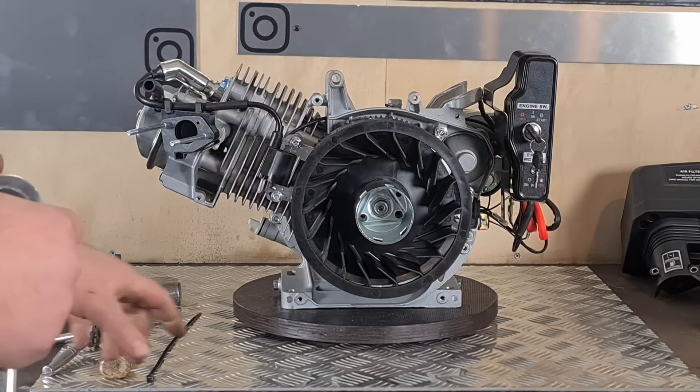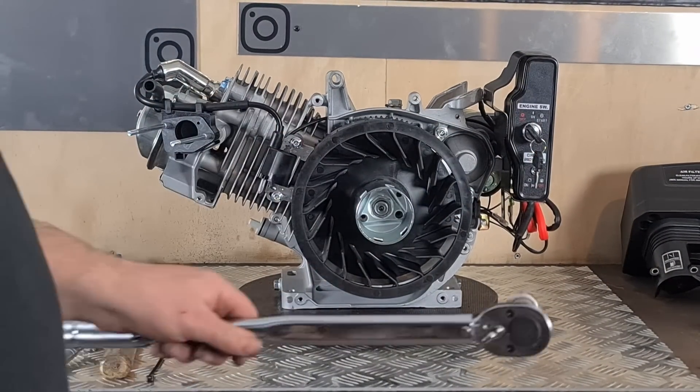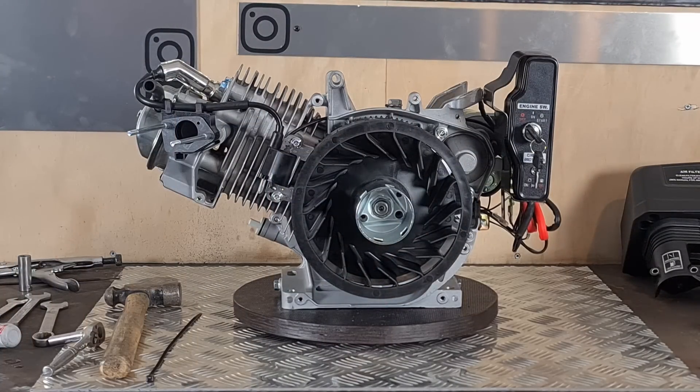The torque spec I've looked up for this flywheel nut is 74 foot-pounds. I recommend using that spec.